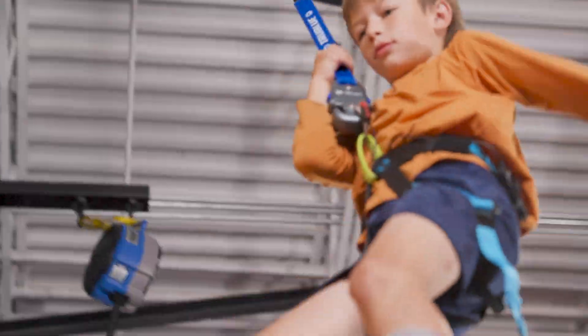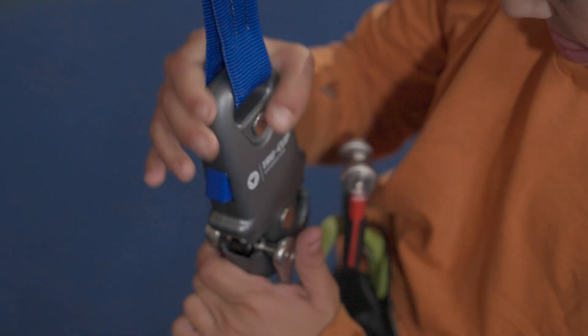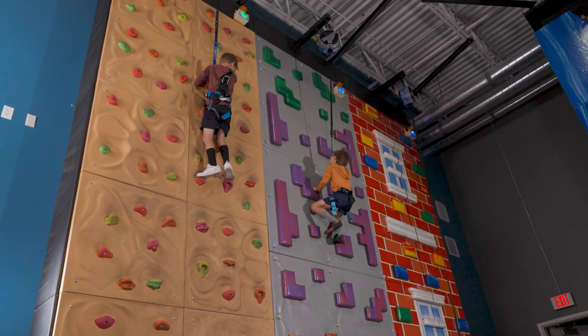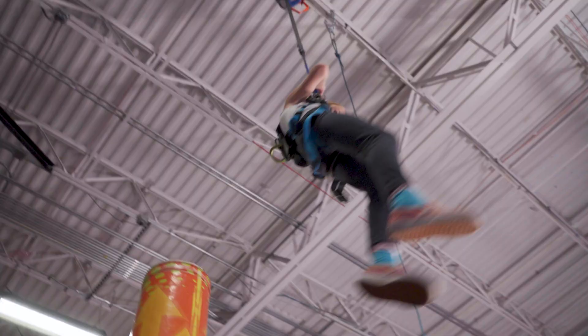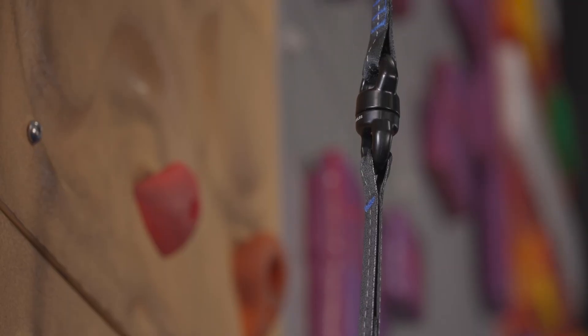Unlike a carabiner, once a climber is clipped in, TrueClip can't be unlocked again without a key lock. Despite its sturdy internal components, we've designed TrueClip to be smaller and lighter than any other sequence connector, for a best-in-class climbing experience. It also comes with a built-in swivel to prevent the webbing line from twisting.